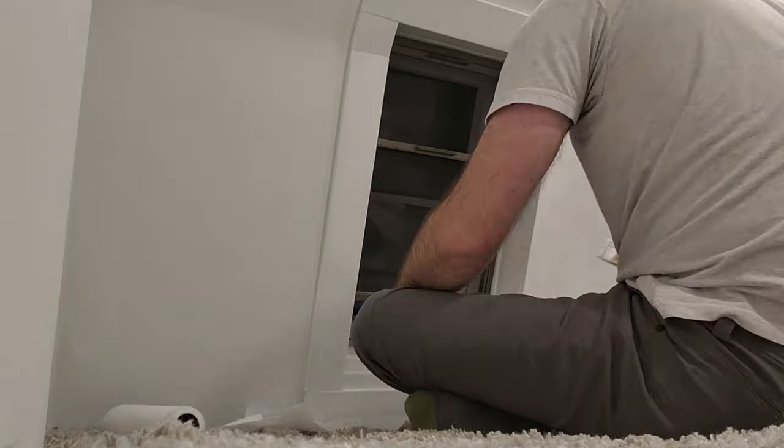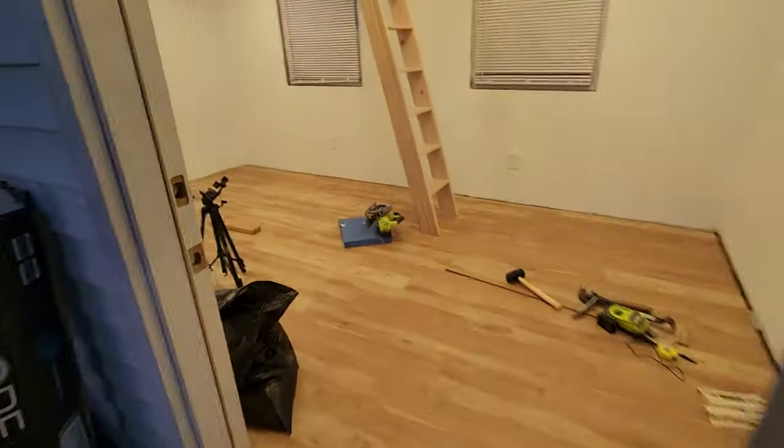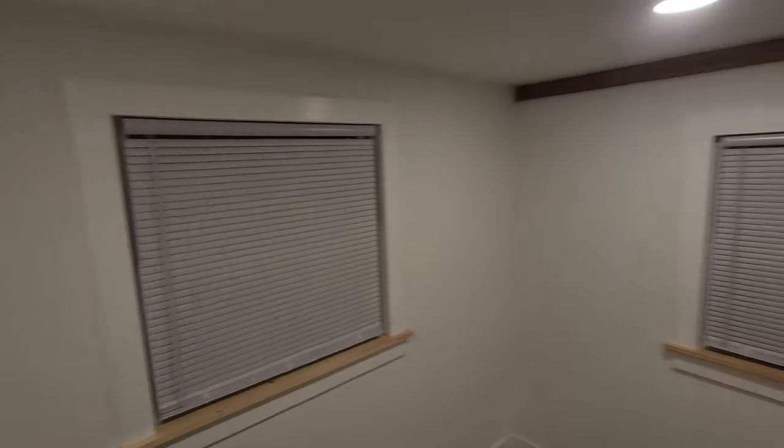Like I said in the beginning, we're getting really close to finishing the shed build. In the next few videos, I'll show the flooring install, building a stoop, and building our loft ladder. But until then, I'm Every Other Carl — please like, comment, and subscribe, and I'll see ya.